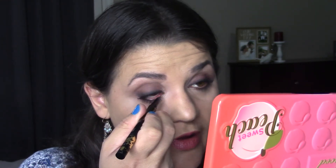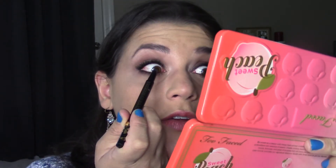For going bold, I'm going to use the same Tarte liner, just the pencil portion, and do the inner waterline because that's really going to drive the point home. I do a really gentle tug — I look up and yes, it waters for just a second, but after about five seconds it doesn't bother me anymore.